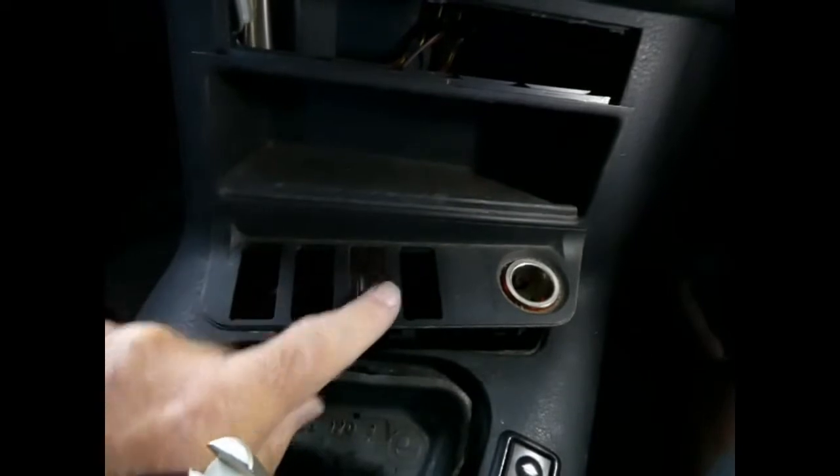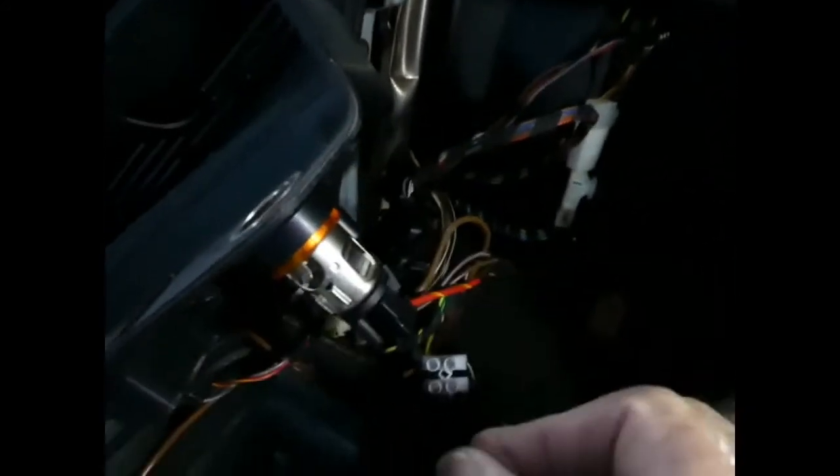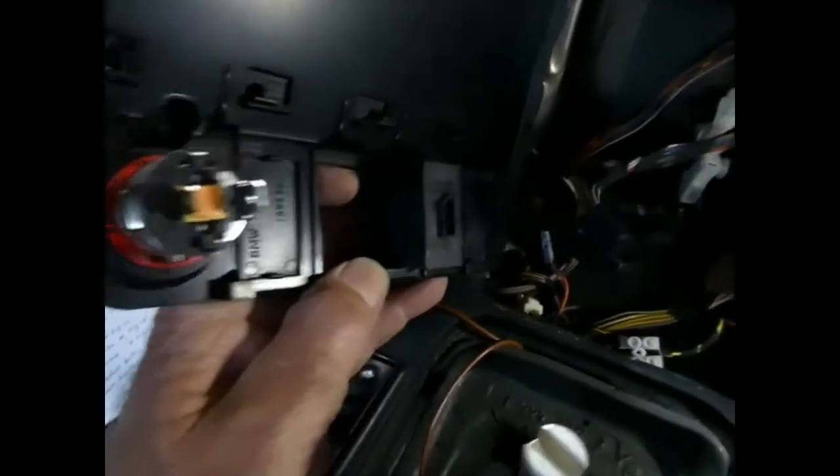Now this comes out — a couple of plugs to disconnect off the back of that warning light and off the back of the cigarette lighter socket. There's a light that pulls out, and a red and yellow lead and a brown. There's a little plug off the back of that — those did just pull off.